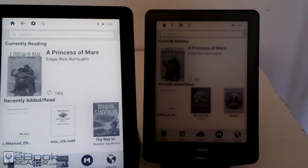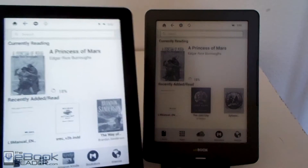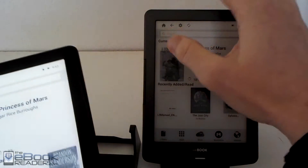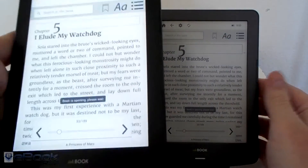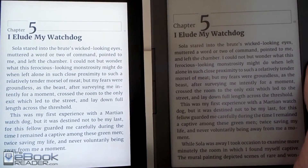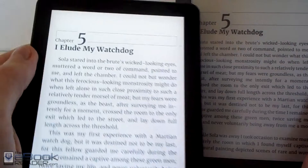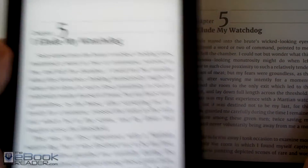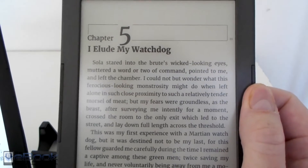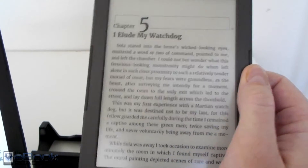The biggest difference between these two e-readers is the screen and the front light. The InkBook Prime has a front light built in, so you get better contrast and you can read it in a wider range of lighting conditions. Whereas the InkBook Classic doesn't have a front light, so it's got a more paper-like look to it. You get more of a white background when you have the front light and more of a gray background when you don't.